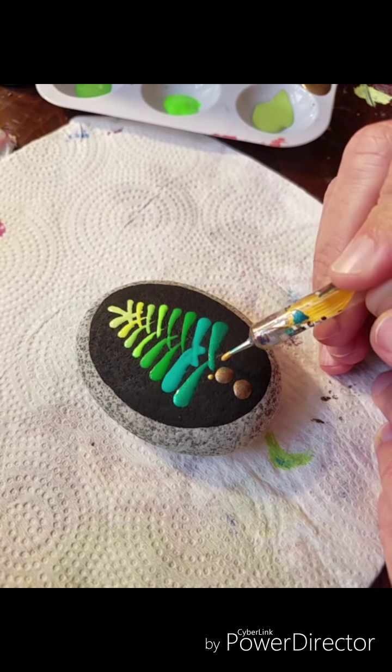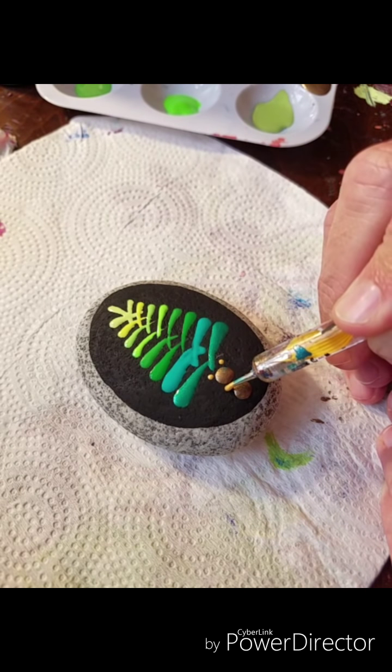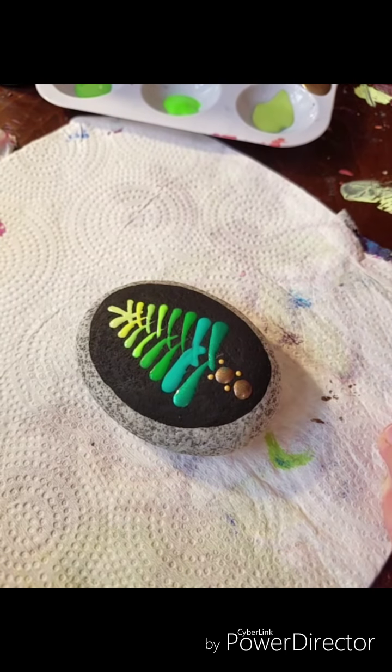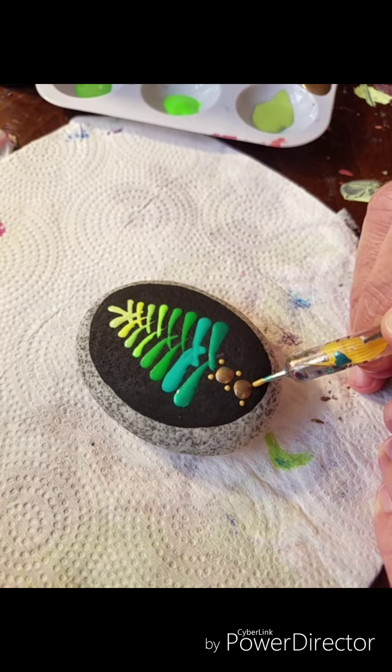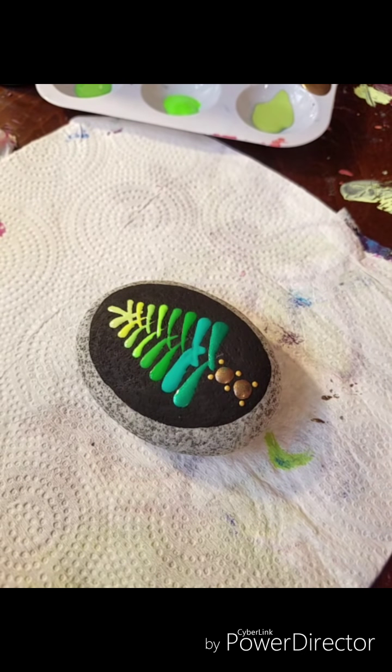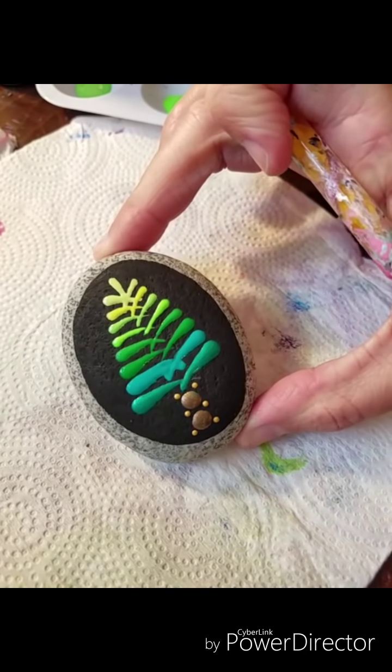Snow, different decorations — it's just a fun quick design to start off with a Holiday Stone. I hope you found this helpful. Thank you.